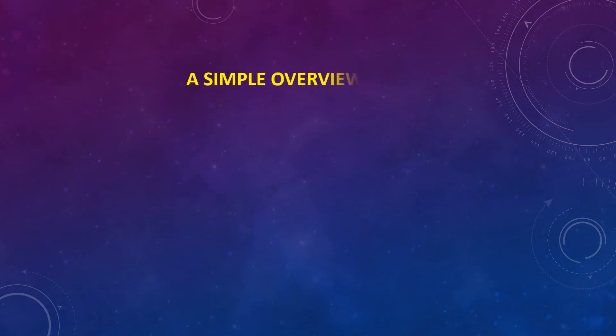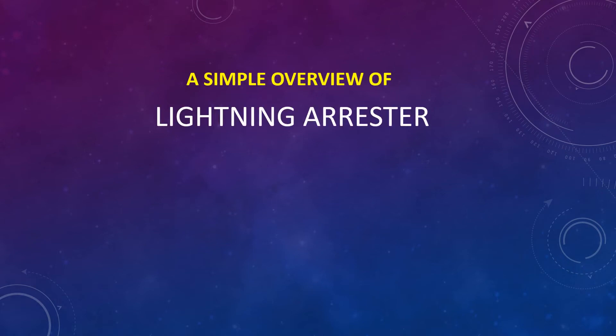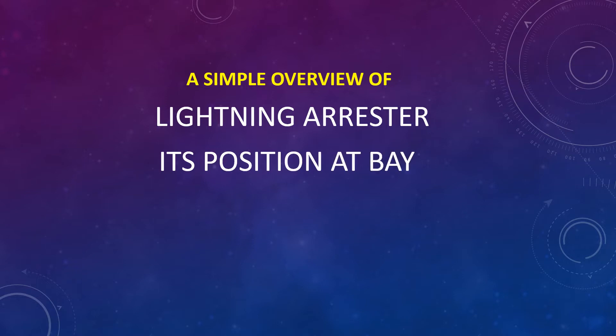Dear viewers, today I shall discuss a simple overview of the Lightning Arrestor.